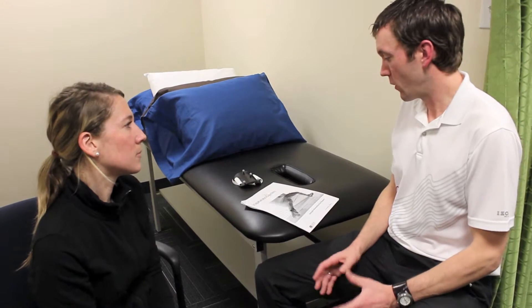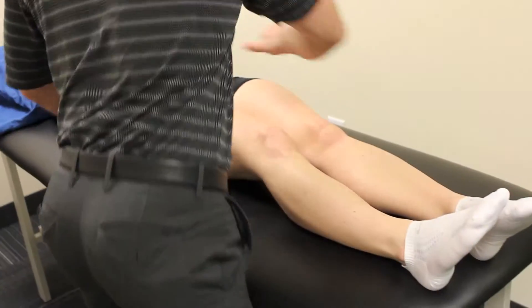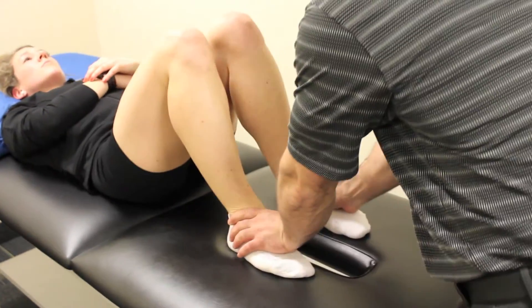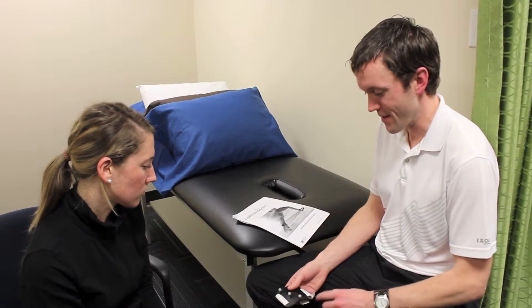Claire, what we're going to do today is get a look at your running stride. We want to do a little bit of a physical examination first, just like you would normally get at a physiotherapy clinic, and then we're going to use some reflective markers that look something like this.